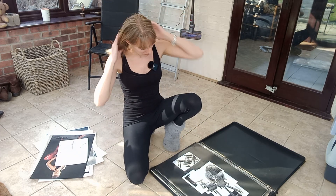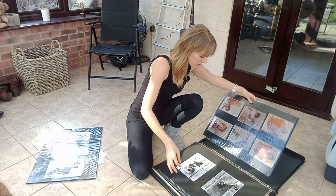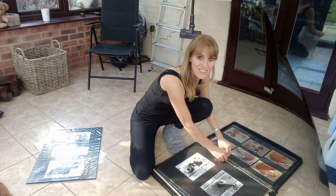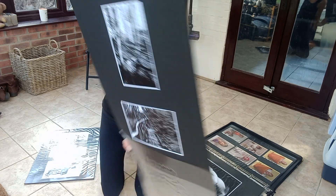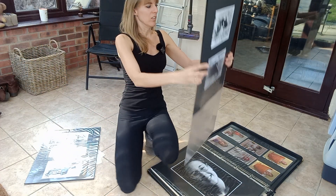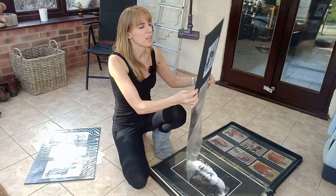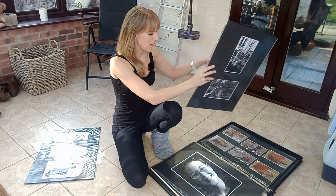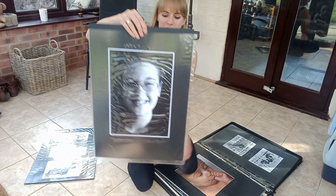This is my schoolwork — my GCSE coursework, all done on film. This is what GCSE photography looks like. It was all shot on my Minolta 404 SI, at least after I got that camera. At first I was using the school cameras — they just had this cupboard with all these really old film cameras in it.